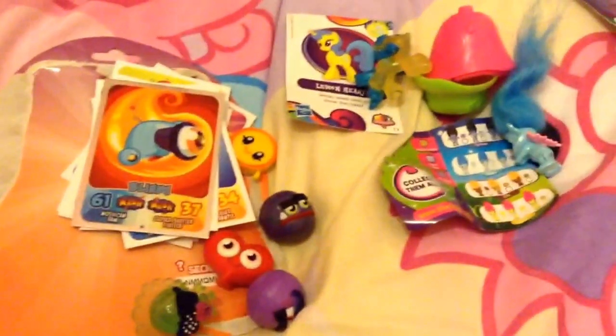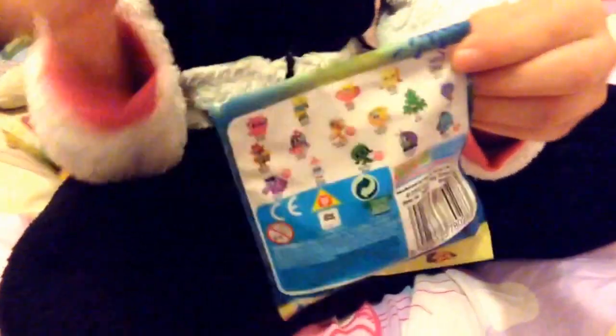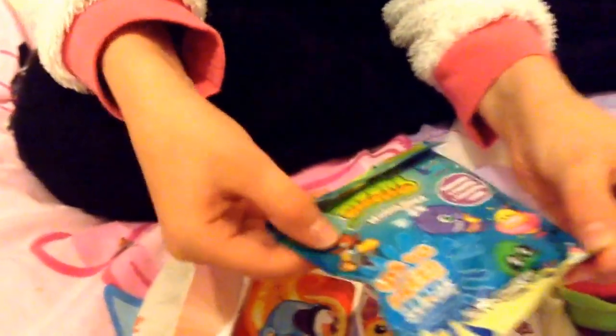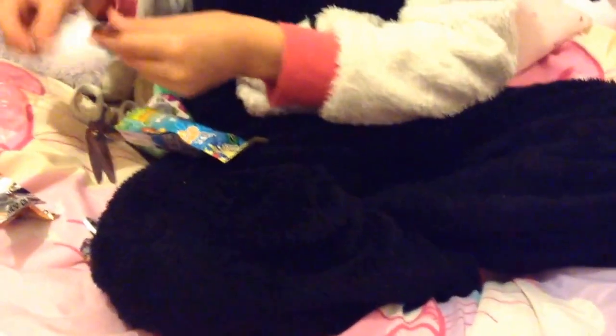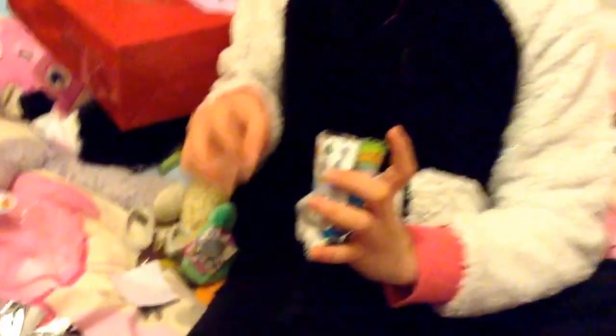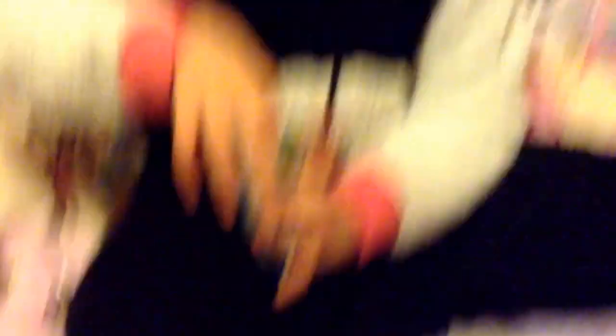So now I have two things left and they're both the same — I have some Series 10 blind bags. On the back it shows all the ones you can get. On the front we have Lover, Major, Marshall — my favourites — Misty, Roscoe, and Dinky. Series 11 is now out and it's a really cool series. So our collector card is... yay, we've got a Gumdrop collector card and he's an ultra rare! Then we have a Splatter and... it's a Marsha! We've got a Marsha — really, really cool.